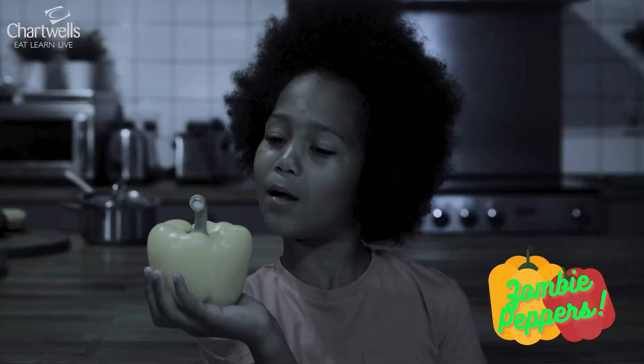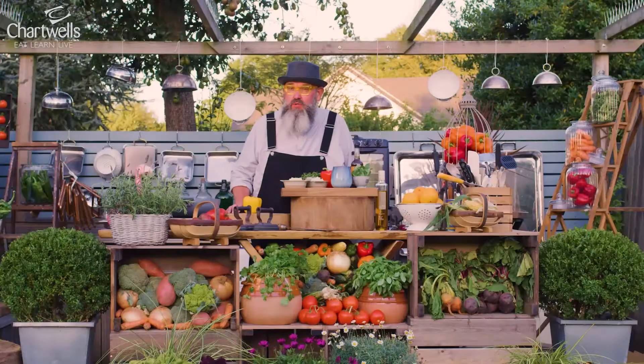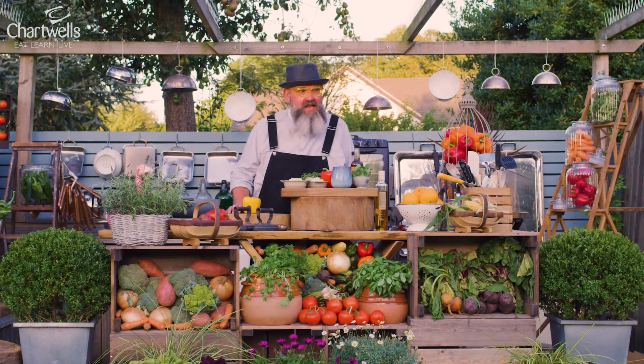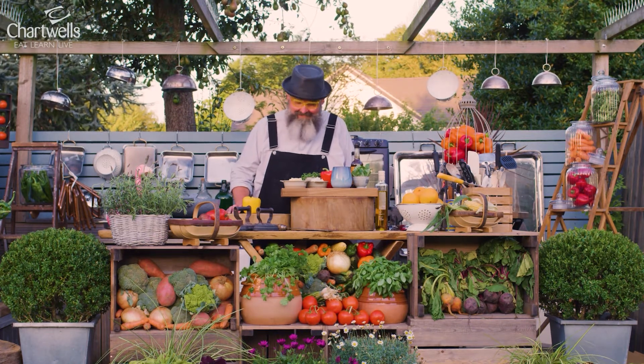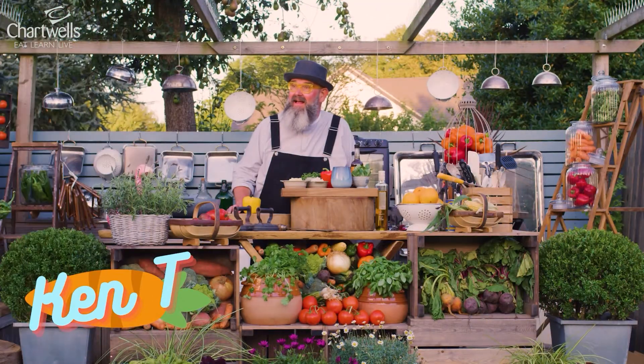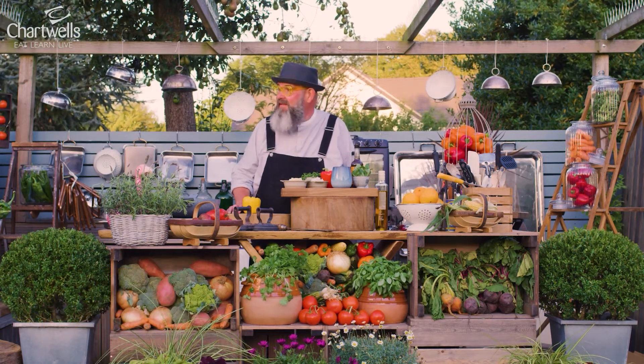You're stuffed, Peppa! These are oozy, goozy deliciousness. Who doesn't like a zombie? Zombie peppers, not carrots, Ken. Zombie peppers.